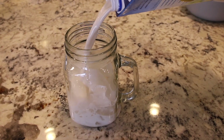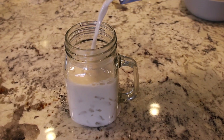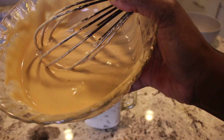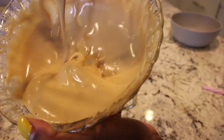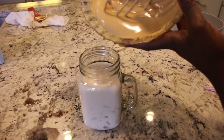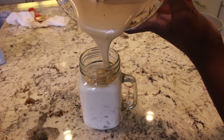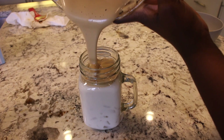Now we are going to add our mixture, which looks really nice and frothy.